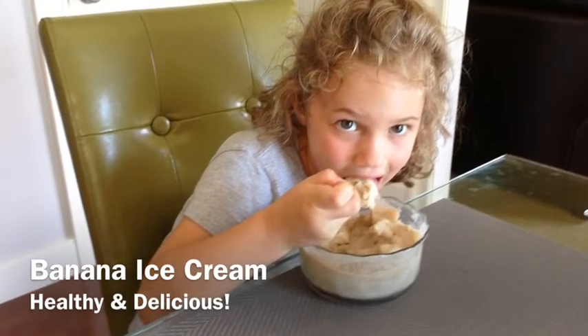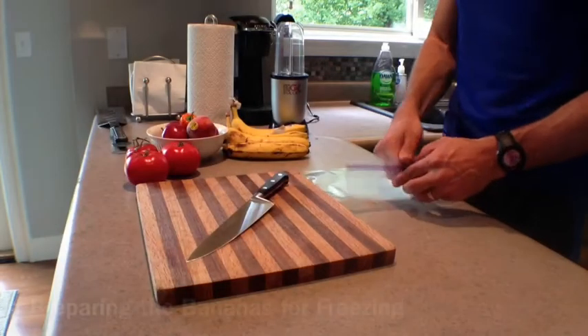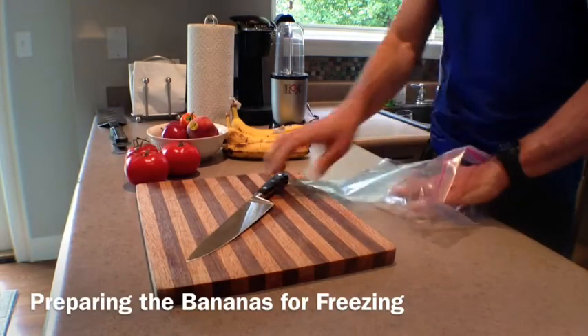Today we're going to make banana ice cream, an incredibly delicious treat that also packs plenty of protein and fruit.